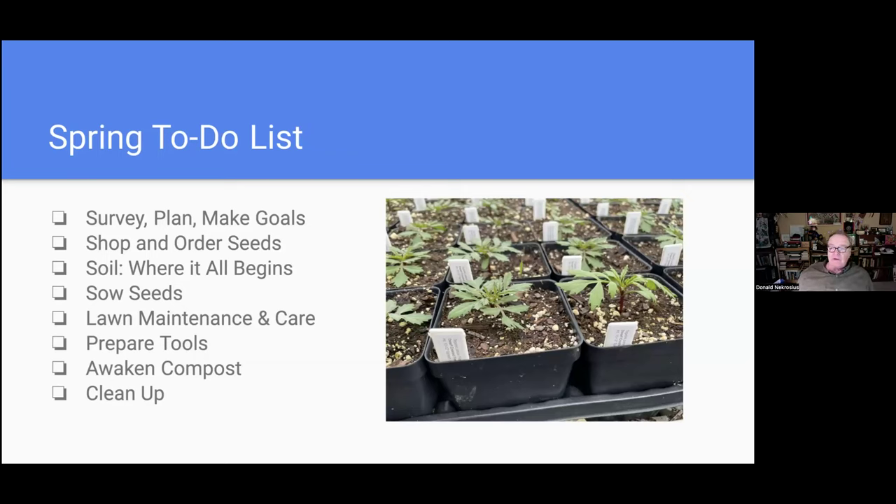Here's a list of what we're going to cover tonight: surveying and planning and making goals; talking about seeds and ordering them; taking a dive into soil; sowing seeds both indoors and in the garden; lawn maintenance and care; a word or two about tools; compost — one of my favorite topics; and finally a brief word about cleanup, something we're anxious to do but there's an issue with that.